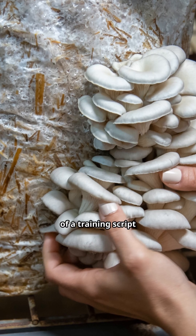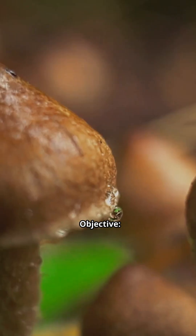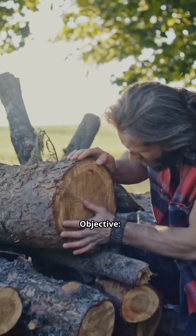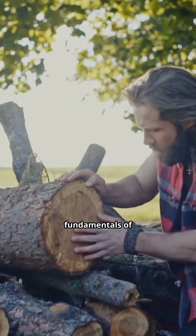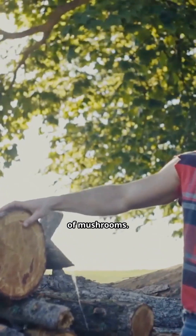Here's an outline of a training script and guidance on how to grow mushrooms with wood and water. Objective: understand the fundamentals of mushroom growing and the importance of wood as a substrate for specific types of mushrooms.